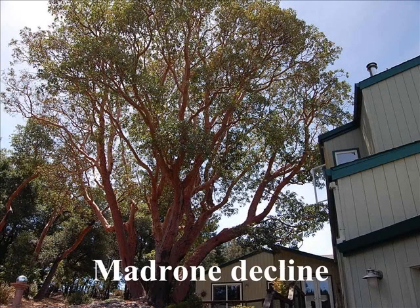I was asked to look at a Madrone tree that is obviously in decline and to give the client some recommendations on what they can do for this tree. My name is Blair Glenn. I'm an ISA certified arborist.